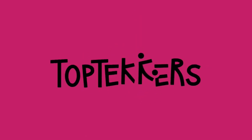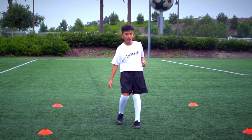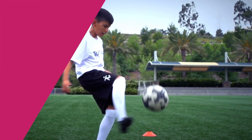Controlling the ball on the thigh is important. This TopTekkers tutorial teaches you how. All you need is a ball and a partner to throw the ball to you.